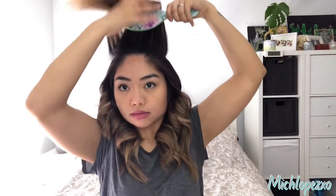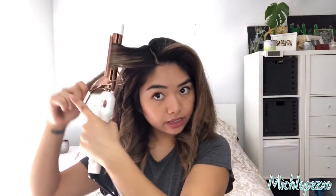This is my last section. I'm going to part it where I want it to be parted. Again, place the curling iron vertically and twist it as you are pulling the hair out. Leave the ends out.